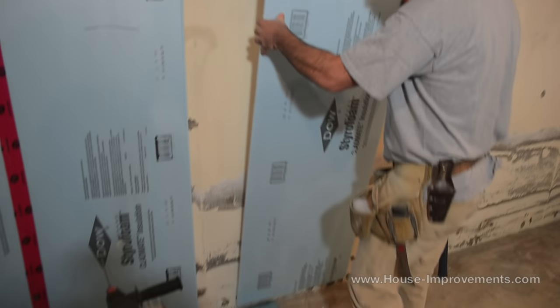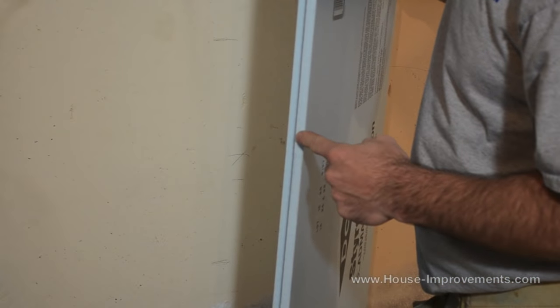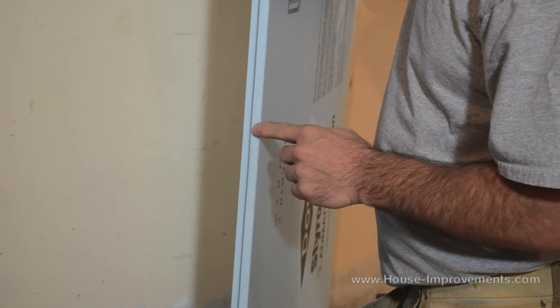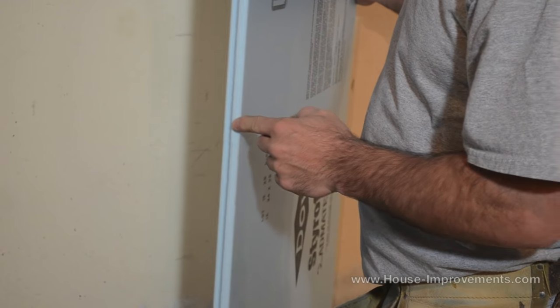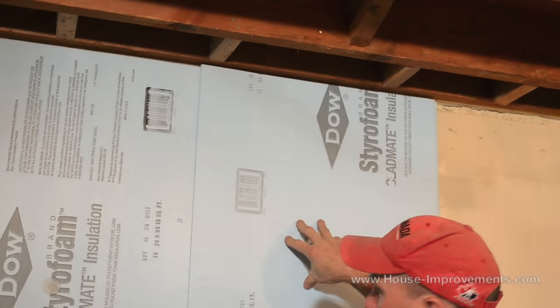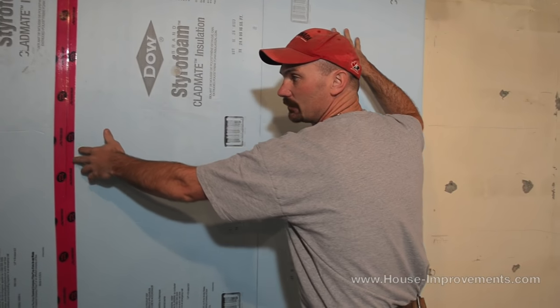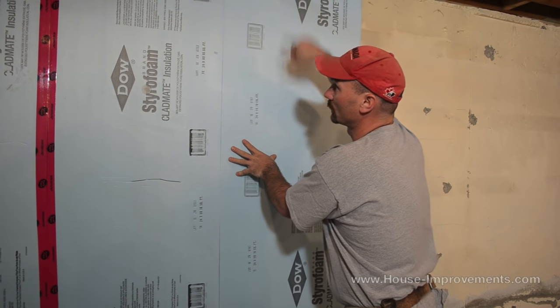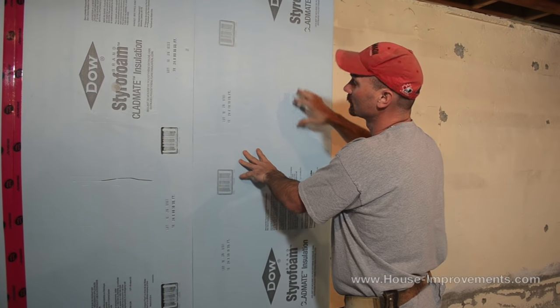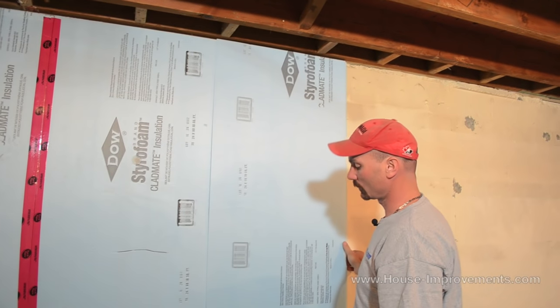I'm just going to test it here first. These sheets have kind of an interlocking shiplap type of a groove on the edges, so just make sure you're orientating your sheets correctly so they overlap each other. They overlap each other and form an overlap so your joint isn't just straight through. Afterwards we're going to put tuck tape on all these vertical seams, and then of course spray foam it. But first we've got to attach this to the wall. It looks like we've got a good fit — we're sitting down on the floor and I've got a bit of space up there which will get sealed up.